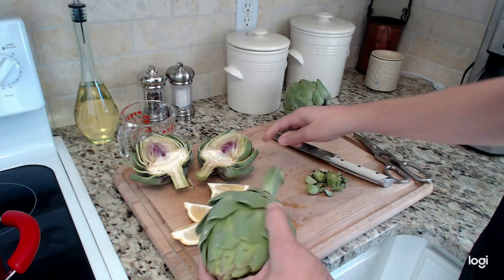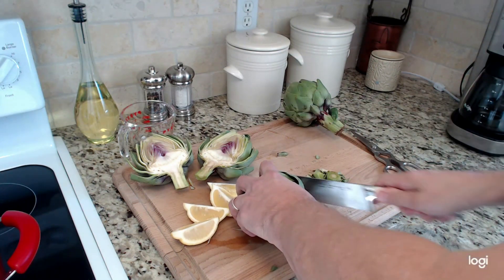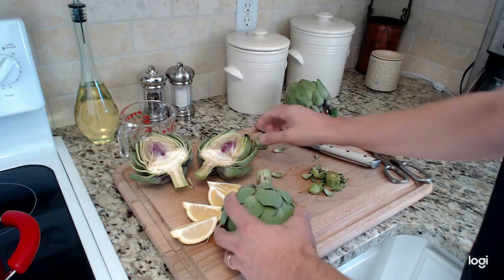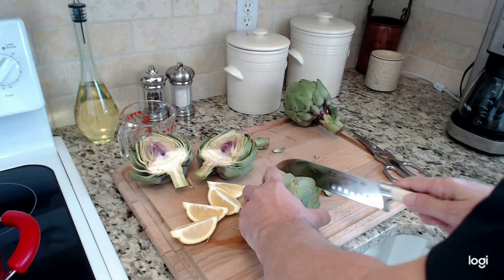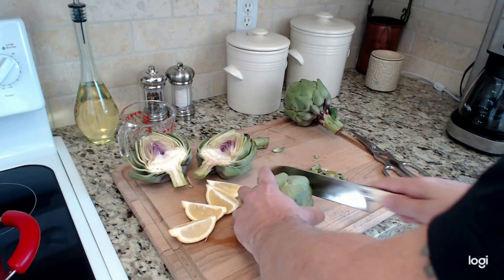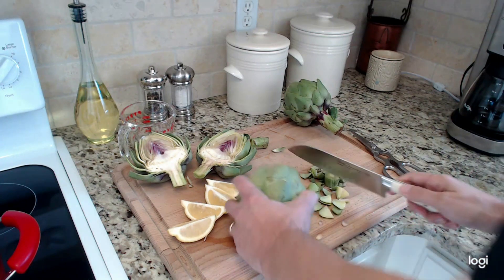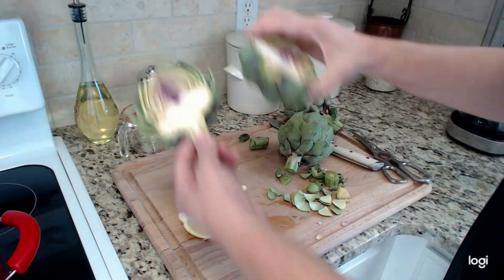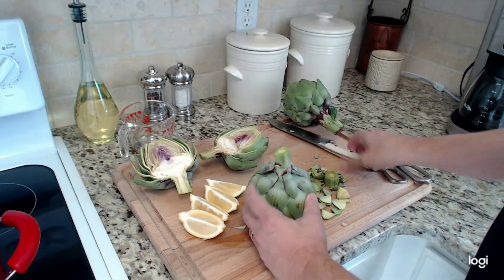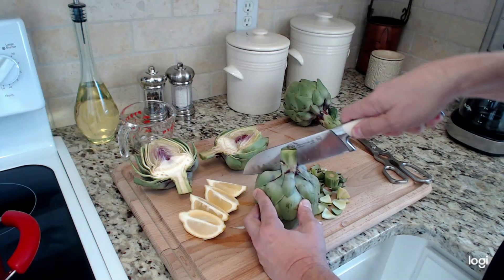Then you want to clean up the stem just a little bit, take all the loose leaves off, and cut off about an inch and a half to a couple of inches depending on how big the stem is. Then take off the tops of the leaves on the top of the artichoke, and cut these in half right down the center of the stem.